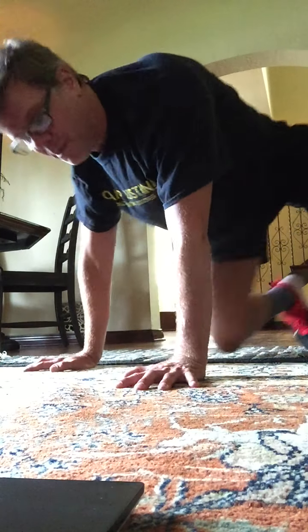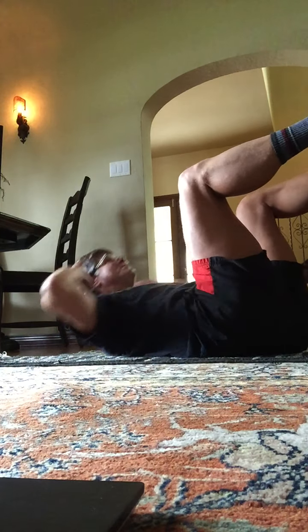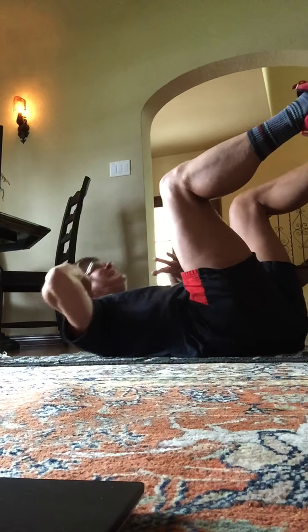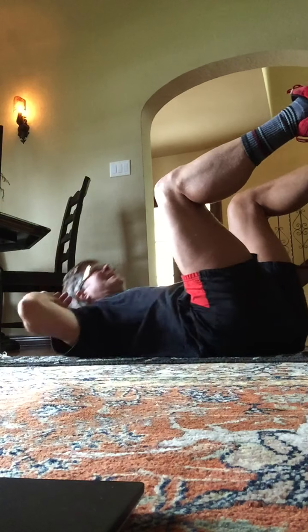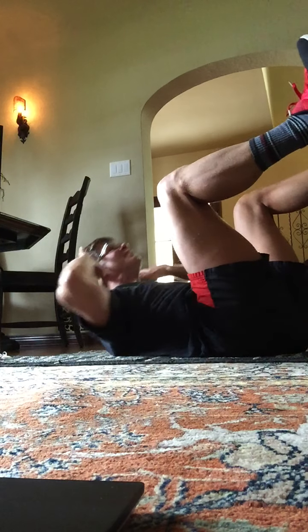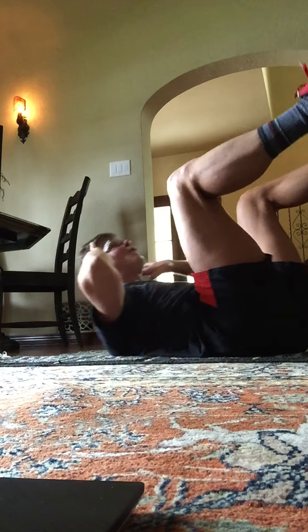On your back. This is our first set of abdominals. Knees are above the hips. These are crunches. Two, three, four, five, six, seven. Make every one of these exercises for abs work for you. Eight more. Eight, seven. Elbows out to the side. Four, three.